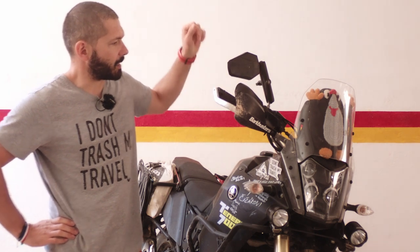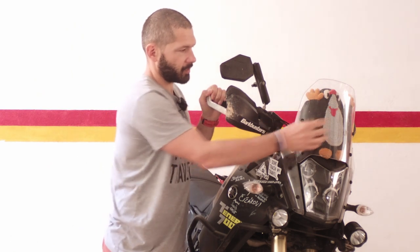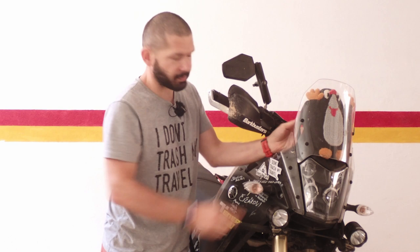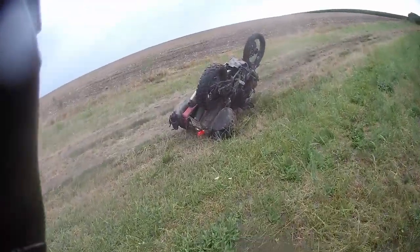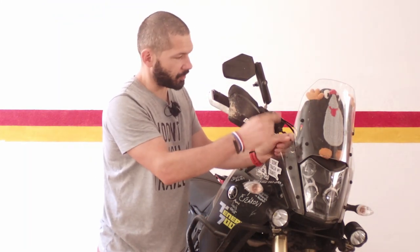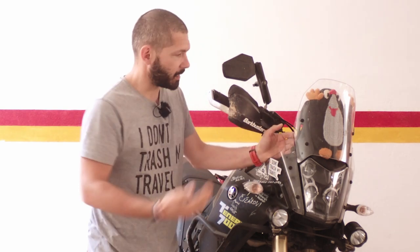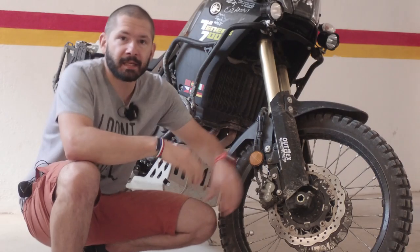Something totally personal: because the windshield is not adjustable, these bolts are quite firmly bolted onto the subframe, and the subframe is plastic. When I flip the bike — and I will flip the bike as I did with the Honda — this is going to snap and break the frame. On the Honda, this was all metal, so when I flipped it I just bent it back, put the screen back, and could ride.